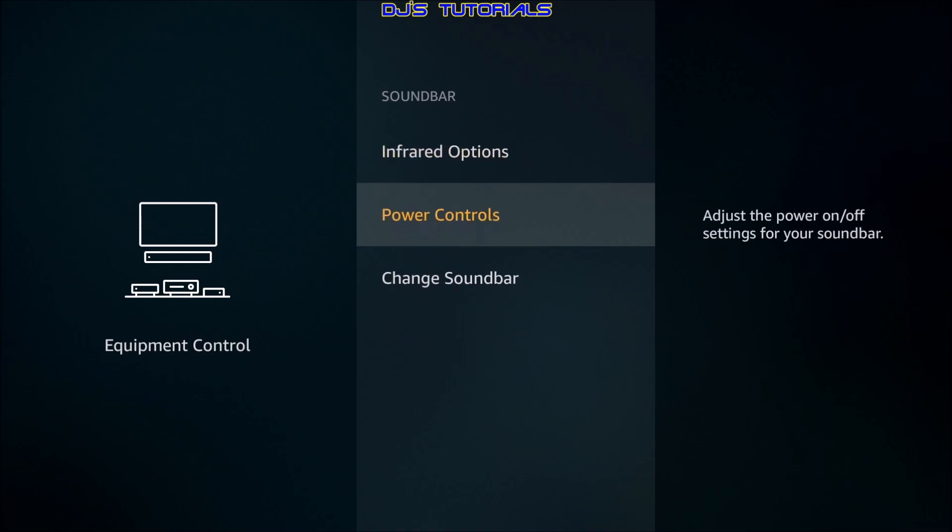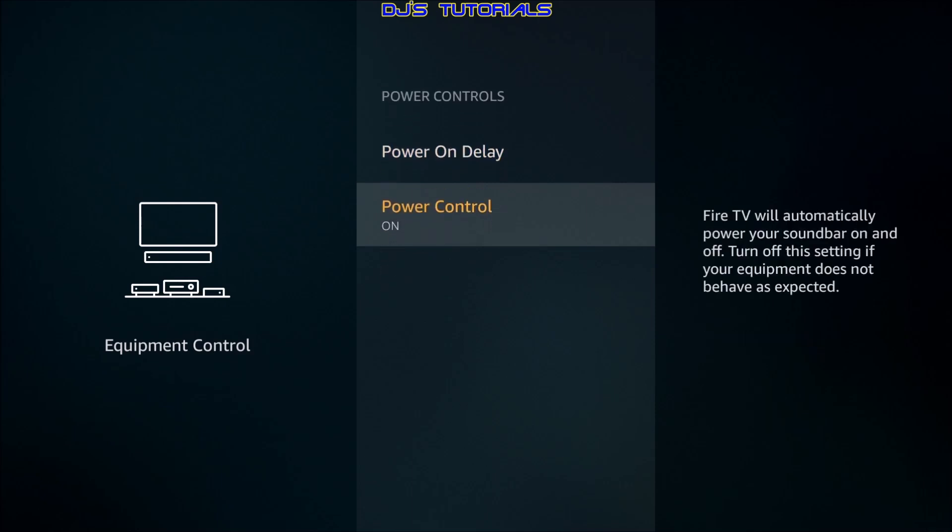One more thing to keep in mind: if you already have your Fire TV remote controlling the power of your TV, and your soundbar is not connected via HDMI CEC, it won't turn off by itself. Under Power Control, the power button of the Fire TV remote will now turn off the soundbar. If you want the TV to turn off and it's connected via HDMI, you can turn this off so the power button controls the TV instead. If you leave it on, the soundbar turns off but the TV stays on, so you'd need the TV remote to turn it off.